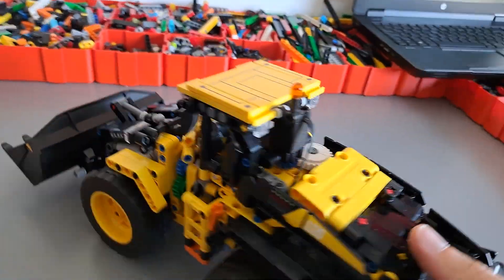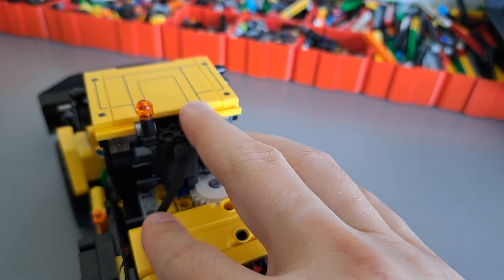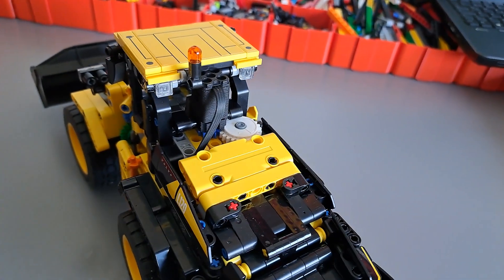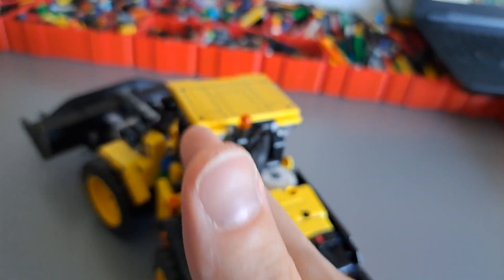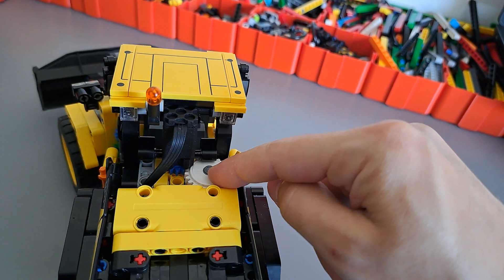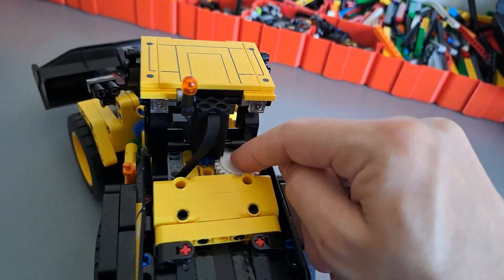Then of course we also have the steering. For steering I'm using a micro motor that has been put in the spot of the original steering knob and as you can see it can easily articulate the model. When the steering mechanism reaches the maximum steering angle, this 24-tooth clutch gear protects the mechanism and the motor from overloading and jamming.